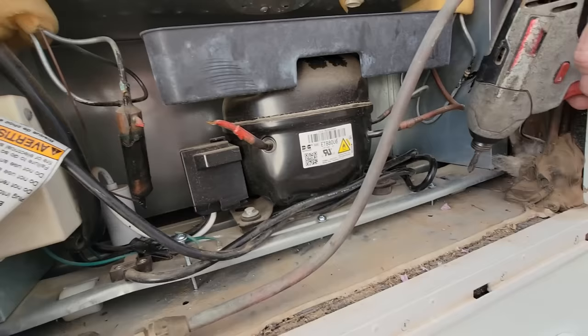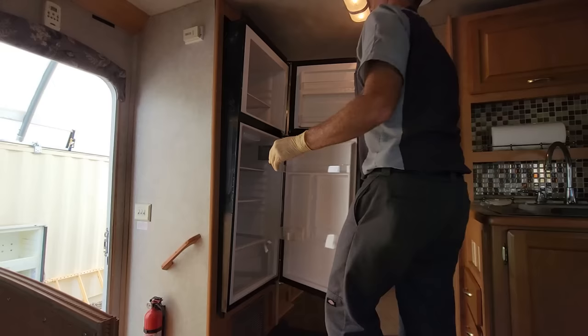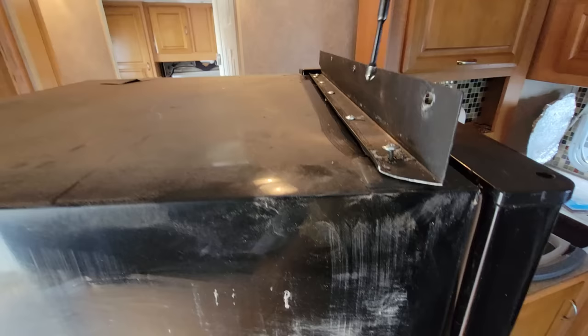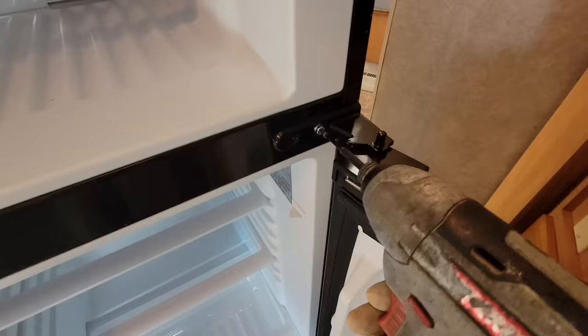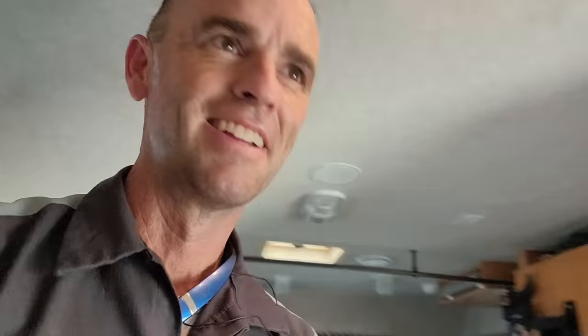Share my shame on the internet. Hopefully somebody else can learn from my experience. Because never would I have ever thought there was a refrigerant line in the side of a refrigerator right there. It goes against every part of my being as a technician to admit that I was wrong, or let alone that I made a mistake. This is one of those learning experiences that I think could possibly help somebody in the future.